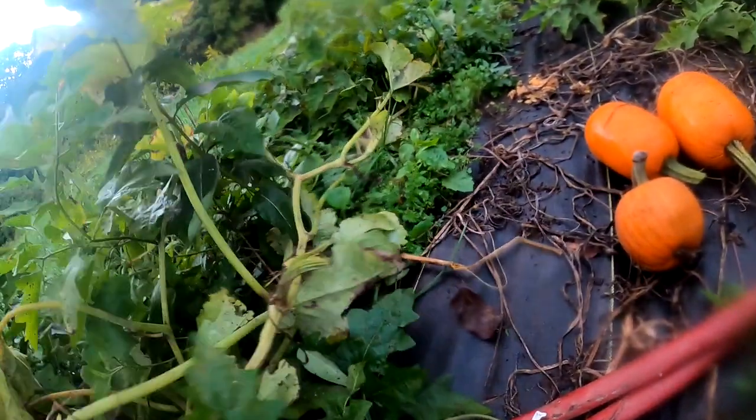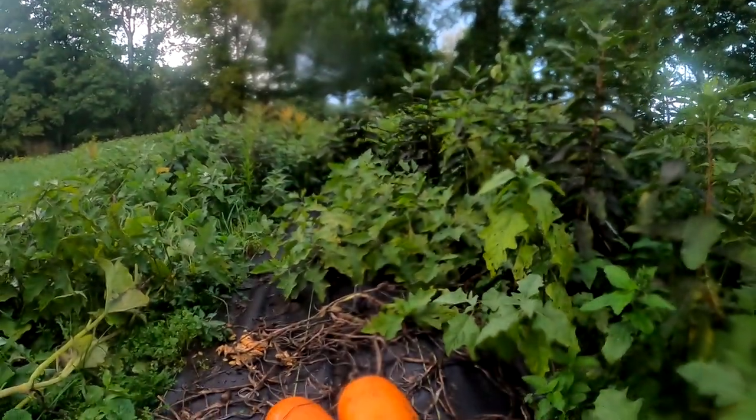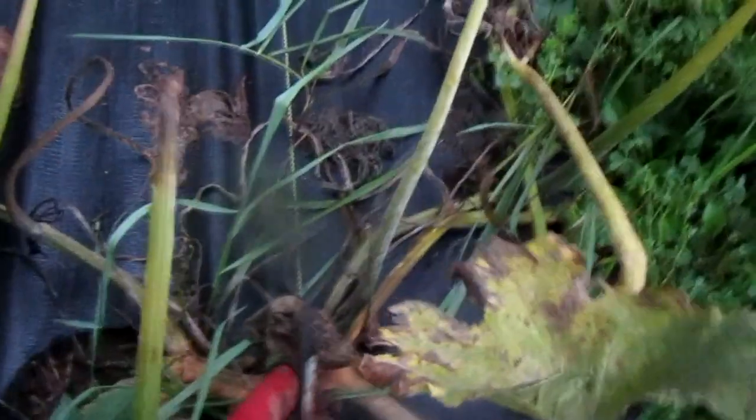We're just going to end up throwing the vine out because there's nothing else on it, and it's really good compost for the wildlife anyway. It's starting to get dark so I need to get this done quickly. Next we got this one right here. I don't know how many we're going to have on this one, but we do want to cut this vine near the base since there are vines going several directions here.